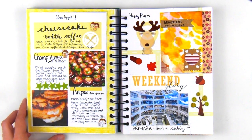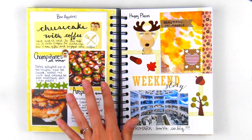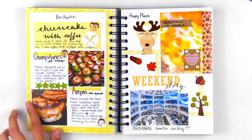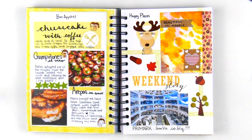Next, I documented some delicious foods that I ate. Since the template is already very convenient and structured, all I had to do was simply write out my experience, paste some pictures and stickers, and color the border in yellow.